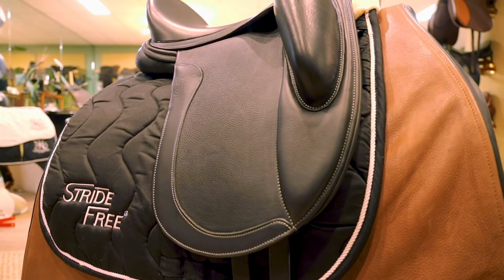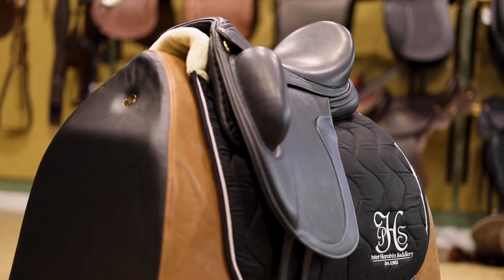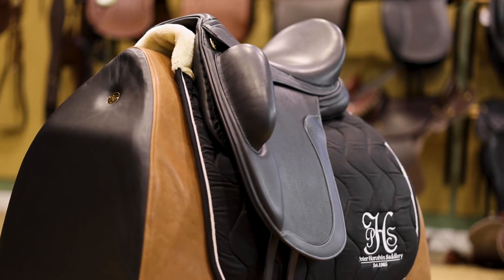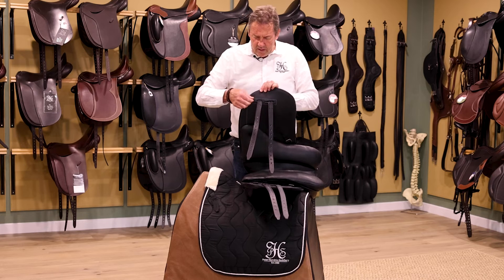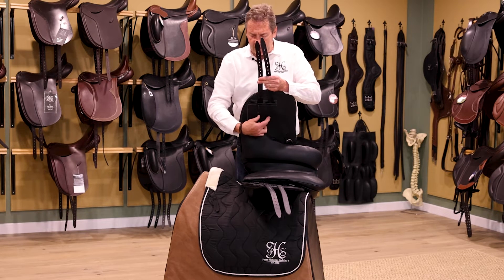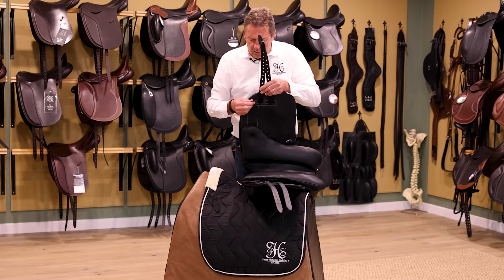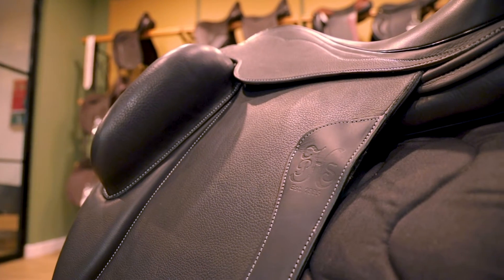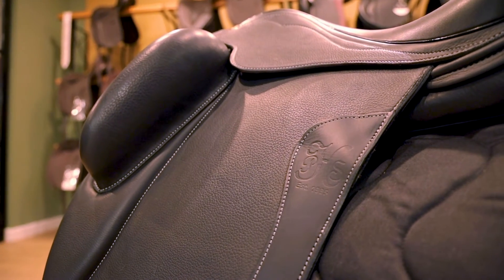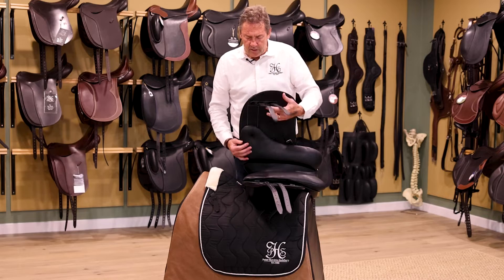Long girth straps, adjustable. The girth straps are also adjustable in different positions using this webbing here. For the standard position it comes from this section, but if a saddle tends to slide forward on a horse, or the horse has a long shoulder and we need to get the saddle back behind the shoulder, we remove this and stitch it onto the pointed tree webbing.